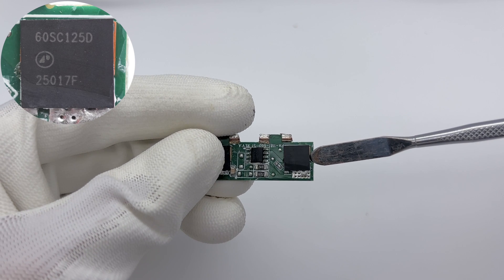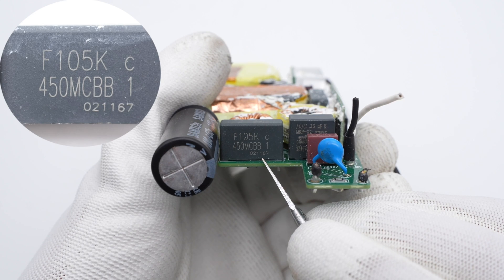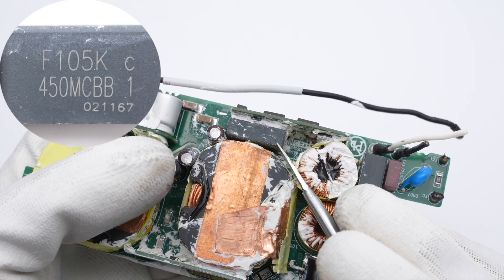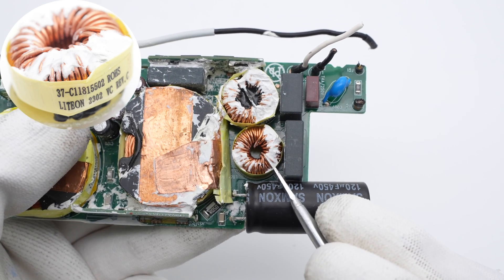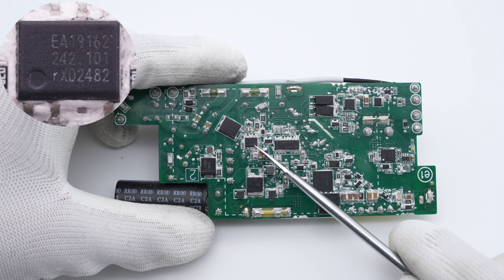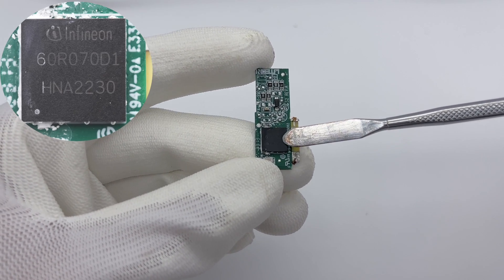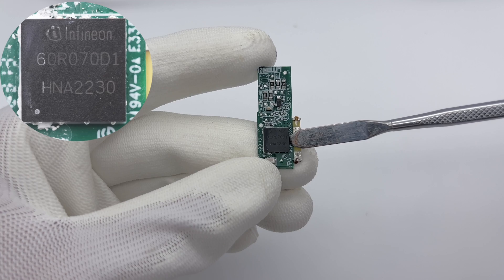Both rectifiers adopt a PDFN 8x8HV package, 600V, 125mΩ. The first film capacitor is 1μF, 450V, and another identical one is nearby. Another common mode choke is a little smaller than the first one and is also insulated with bakelite. Now let's introduce the PFC circuit. The PFC controller is also from NXP and integrates an X capacitor. It can boost the rectified voltage and correct active power factor. The PFC MOSFET is on the side of another small PCB; it is from Infineon and adopts a PG-LSON-8-1 package, 600V, 70mΩ.